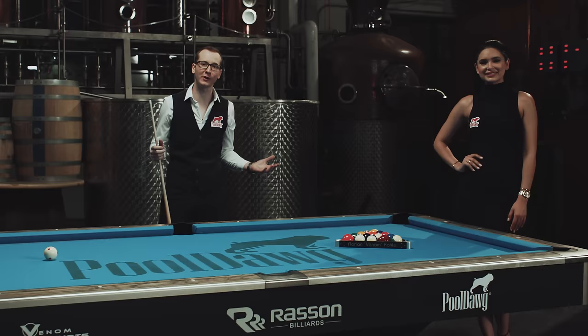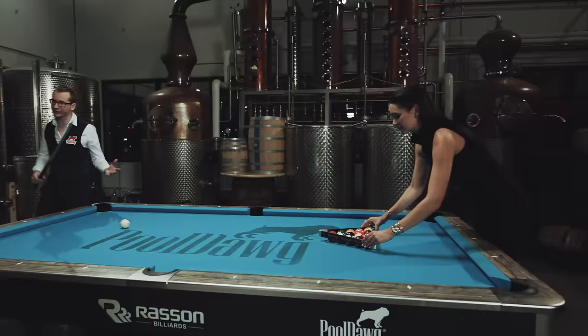Hi, my name is Florian Kohler, here with me is Jamie Lett. The last few months went over all the basics of pool and by now you have a pretty good idea how to play pool. So today we're going to show you how to rack and break in a few different games of pool.